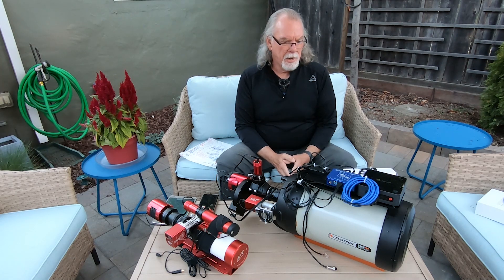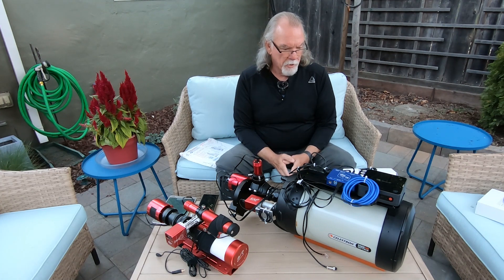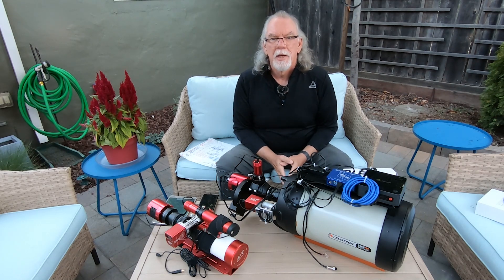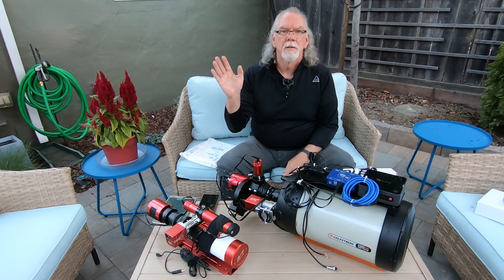I just wanted to give you an update. Next time you'll probably see something from me would be Saturday or Sunday towards the end of the week — I'll be in the field with everything up and running and start to share that information with you. If you like this kind of content, please give it a thumbs up. Like, share, and subscribe wherever you may be in the world. Hopefully you're getting some clear skies. Till next time!